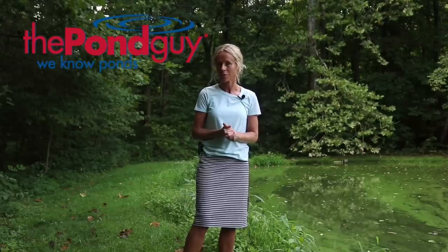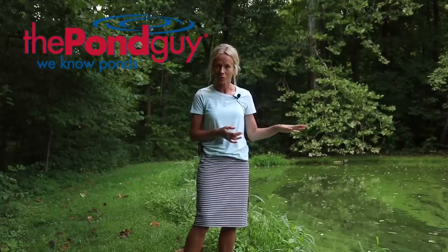I actually contacted The Pond Guy to see if they would consider helping me get our pond healthier. And I'm so excited — they agreed to do this. Again, a first time for me. I'm just so excited to see what will happen with it.